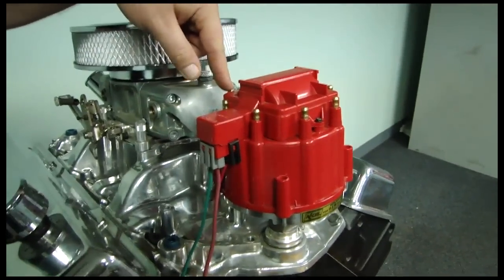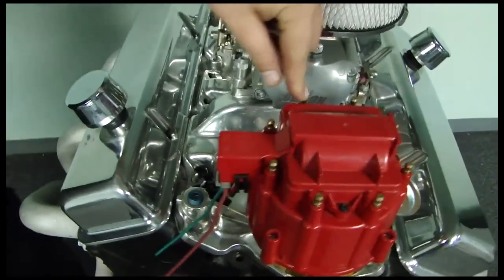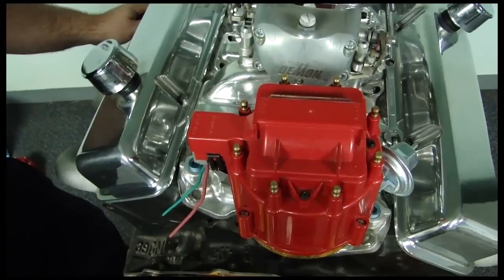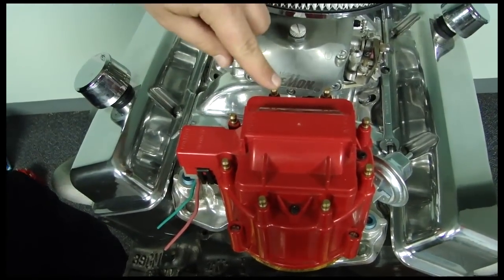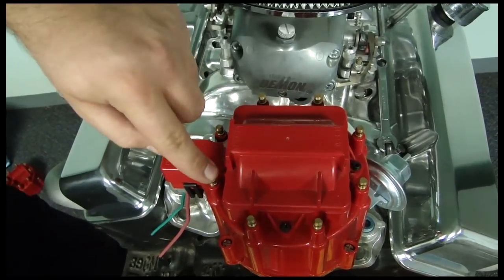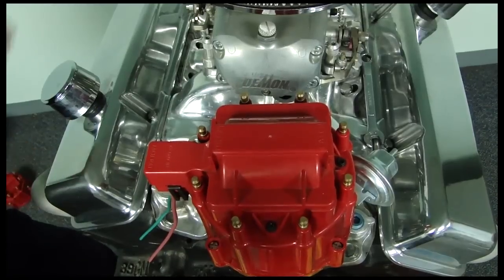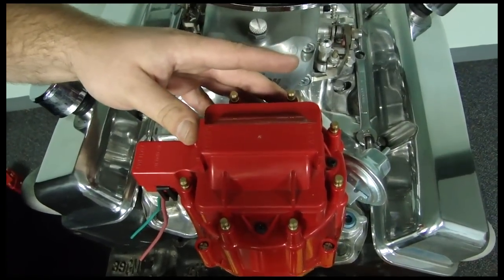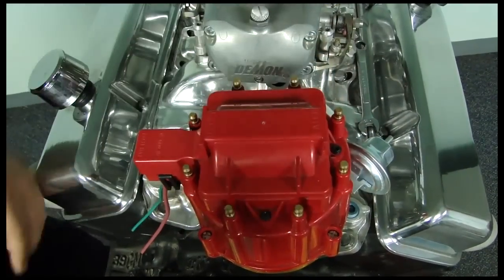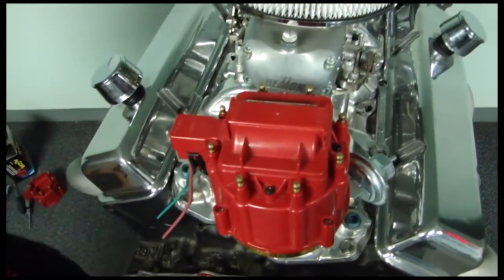Now we know up here is number one. And essentially what the corrective cap is going to do is make the firing order allow the wires to come off sequential into the correct cylinder that they go to. So this being number one would be your front cylinder. Number three would be your second from the front. Number five cylinder would be the third one back, and number seven on this side. And it would be just the same for the even cylinder bank: two, four, six, eight. And we'll go ahead and put our set of wires that we made on before the video.